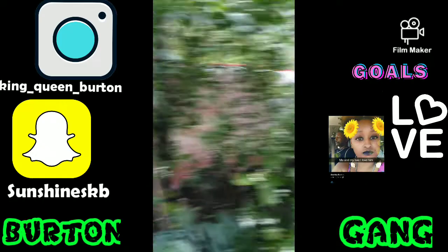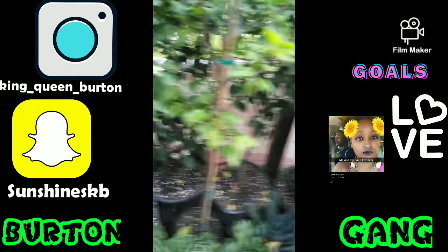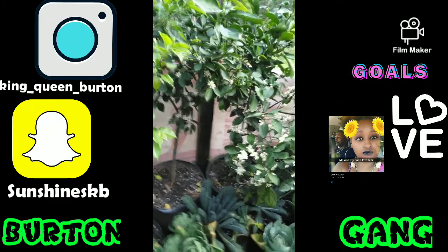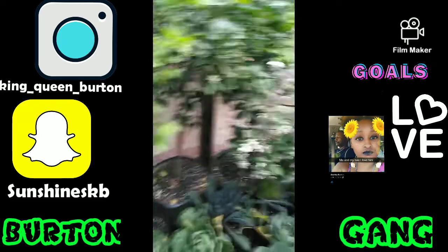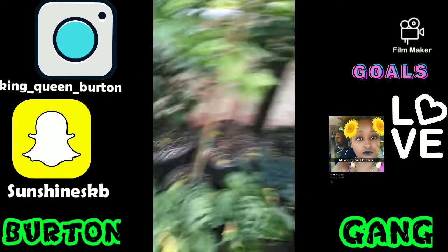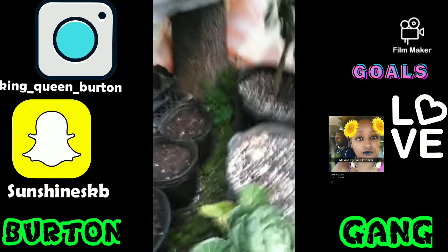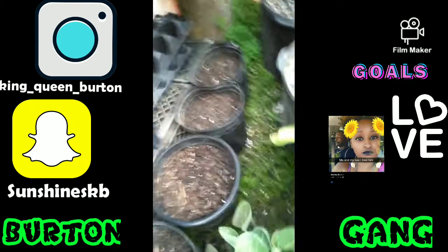These are all fruit trees — all fruit trees. You got lemons, lime, oranges, tangerines, nectarines, apples. And look at all the white stuff dropping, y'all — just look at them. That's all the flowers getting ready to germinate. And over there we got the potatoes, in those pots — she planted those yesterday.